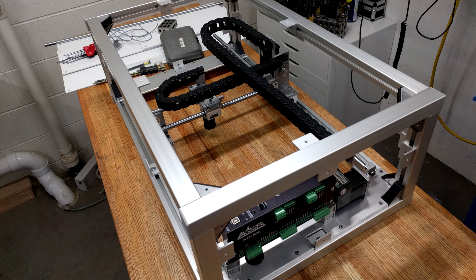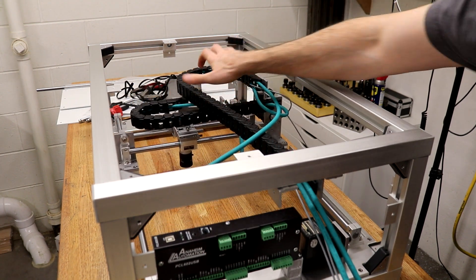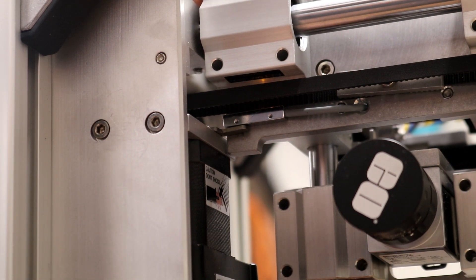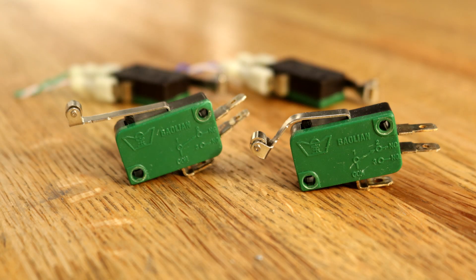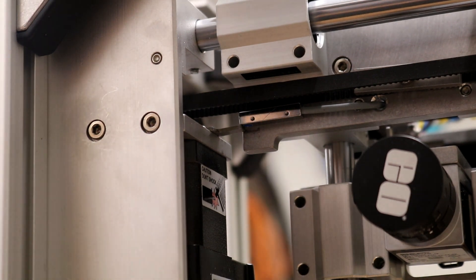We start with nice clean mechanics and then we add a bunch of cables. These are industrial shielded Ethernet cables, and in the end I used standard Ethernet cables to improve the bend radius and to make movement easier. The inductive sensors are small and have a fraction of a millimeter clearance requirement, but compared to the electromechanical switches I was using before, I feel that the inductive switches are going to last much longer.